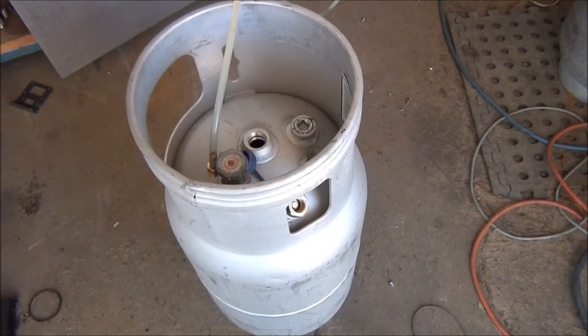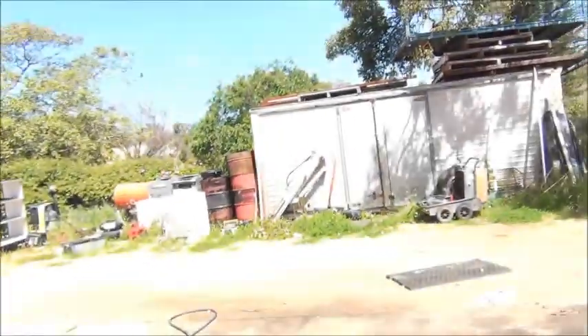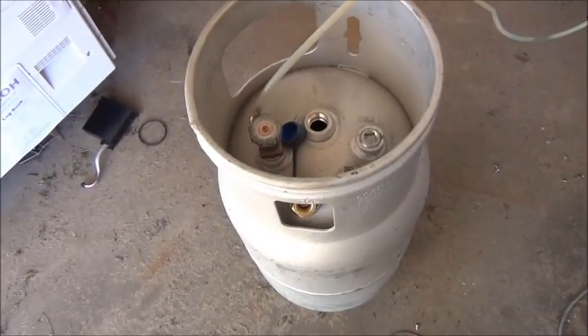G'day everybody, me again. Finally got a nice beautiful day out here so it's time to finish up a lot of jobs that I haven't been getting done lately. First one here is making the vacuum tank to suck out the ram on the car hoist.